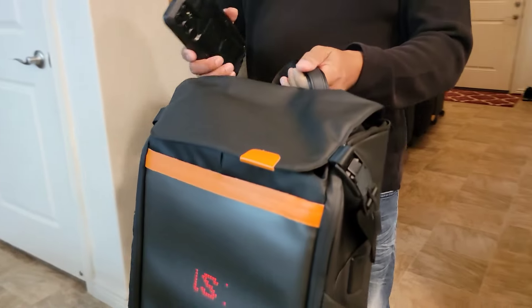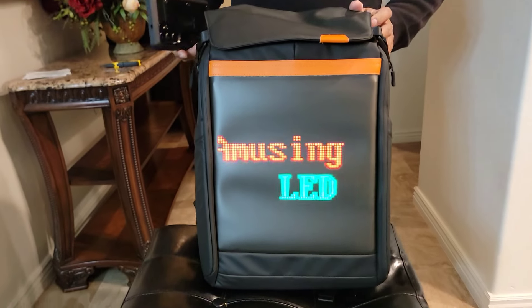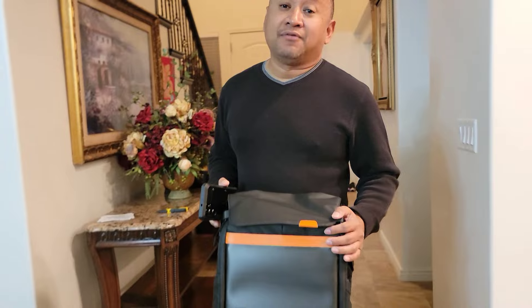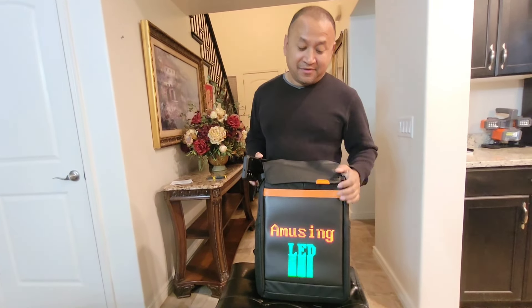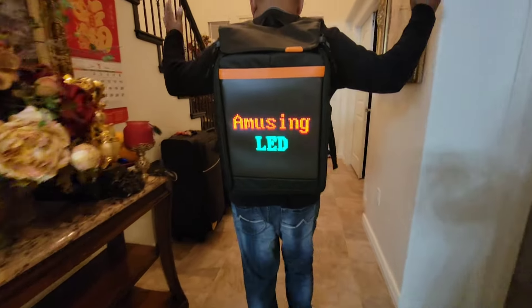So this is it, guys. It's a very sturdy backpack — looks very tough and durable. I will put the link for you in the description below for you to order from Amazon. We appreciate y'all for sending this to us. And if you like the video, give it a thumbs up. If you haven't subscribed yet, consider subscribing. We'll bring you more videos in the future.